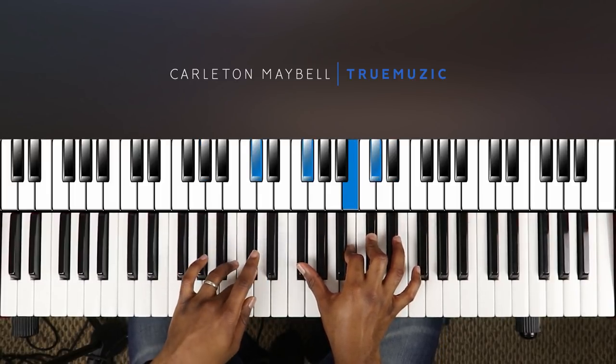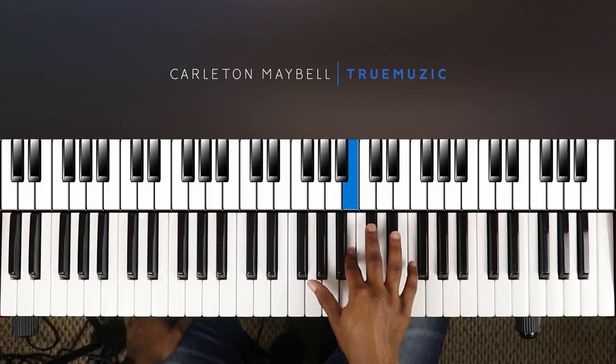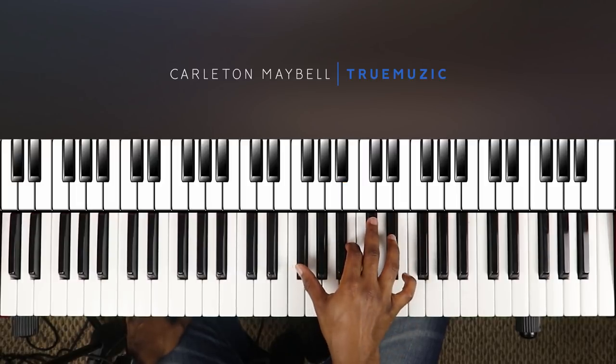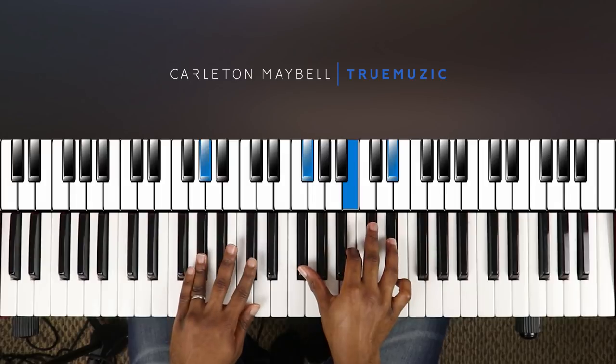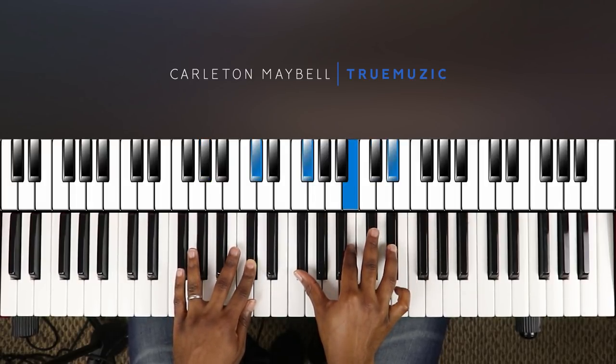From here your right hand is going to hit this B natural by itself, and then it's going to hit a B major chord — right hand hitting an F sharp, B, D sharp.